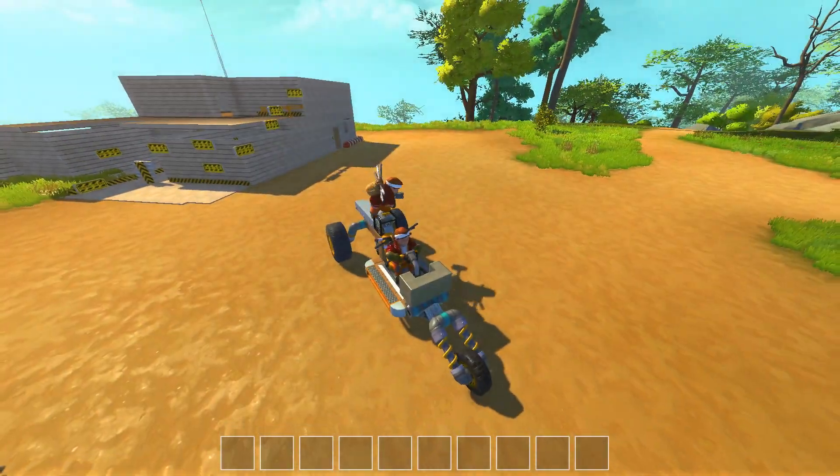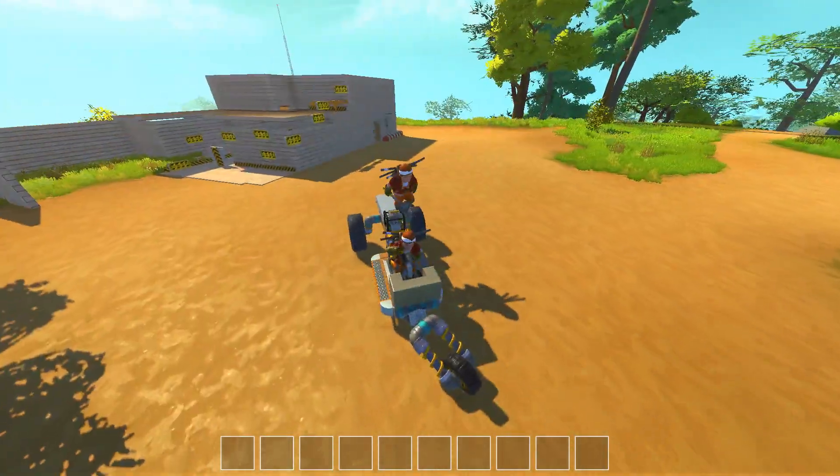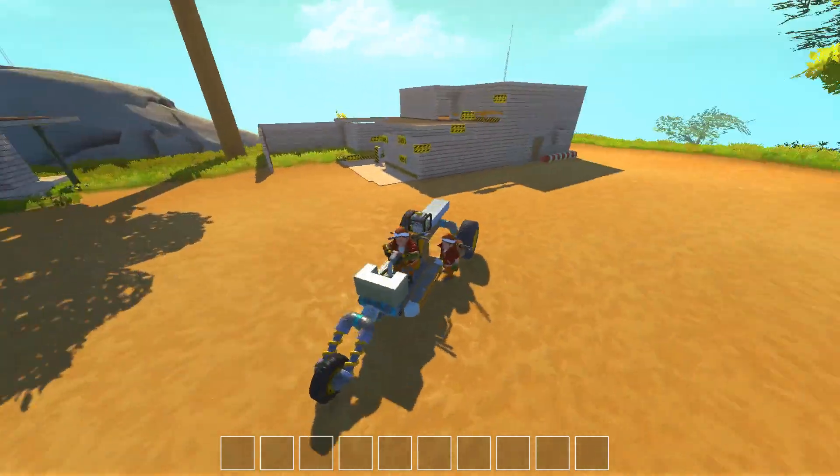Hello everybody and welcome to Scrap Mechanic Multiplayer! My name is TwistenWicked. What the hell are you doing with my car?